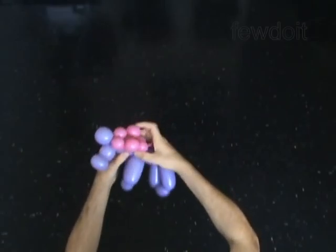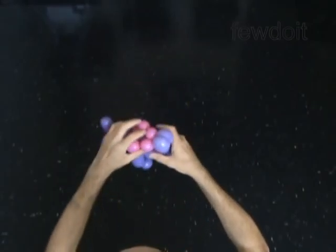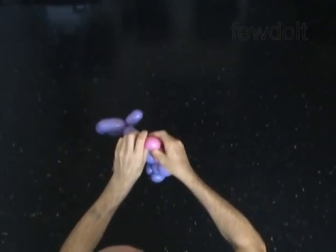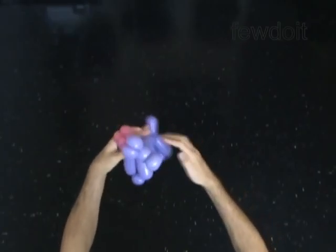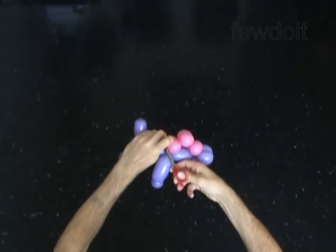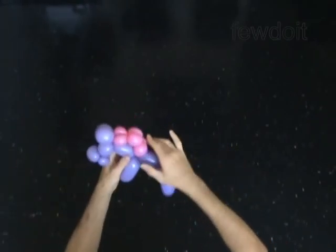Fix each part of the horse body in the right position the way you like it. Use a permanent marker to draw the face of the horse.